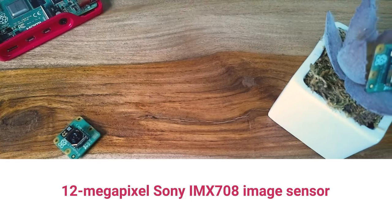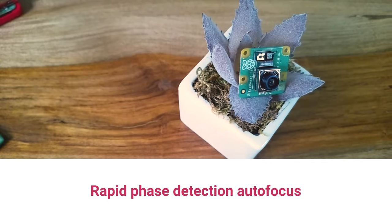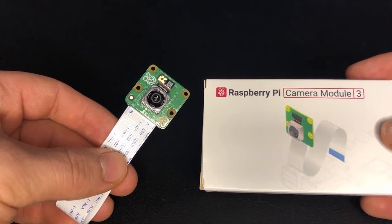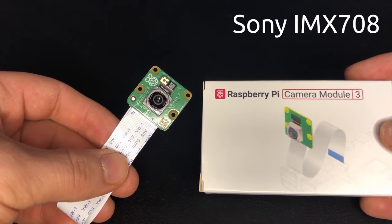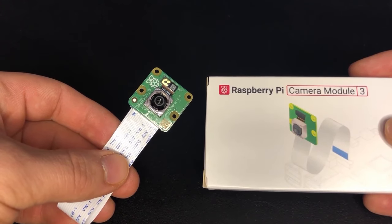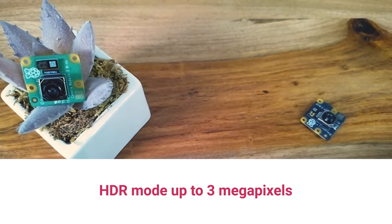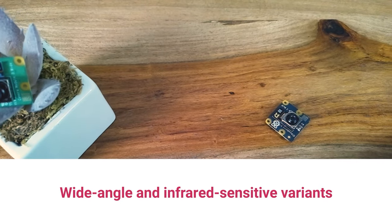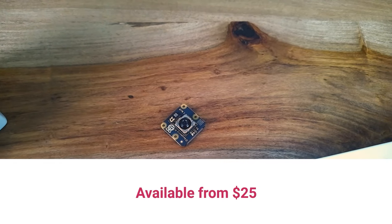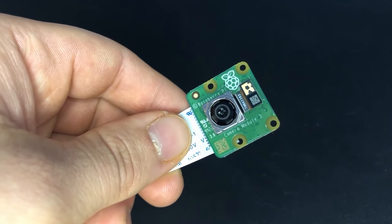Now for some news to use: two announcements from Raspberry Pi. The first is an all-new camera module — actually a new series of them — called Camera Module 3. Like previous generations, these connect up to a Raspberry Pi computer board using a thin ribbon cable, giving your projects the ability to see, take photos, and record video. There are four flavors to choose between: standard, wide angle, infrared-sensitive for night vision applications, and a wide-angle version of the IR-sensitive module. Pricing is $25 to $35 depending on the version, and all of them are available now.